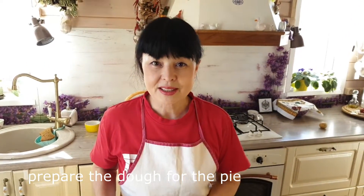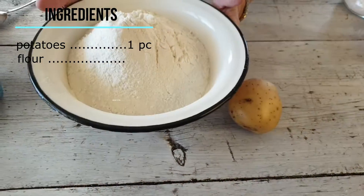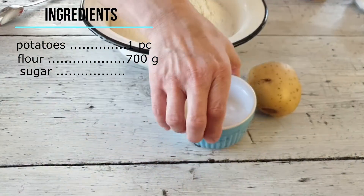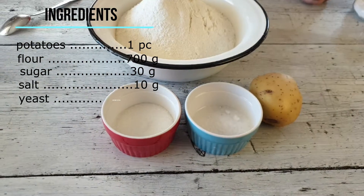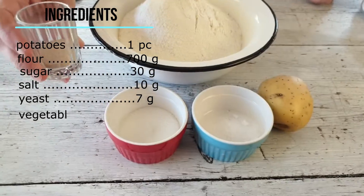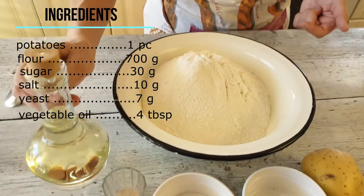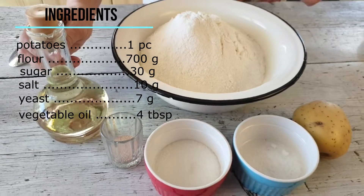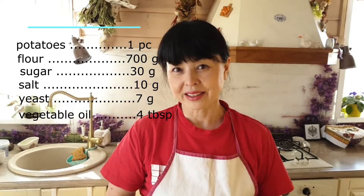Делаем тесто для кулебяки. Ингредиенты, которые нам потребуются: 1 сырой картофель, 700 грамм муки, 10 грамм соли, 30 грамм — это 2 столовые ложки сахарного песка, 7 грамм дрожжей, растительное масло — 4 столовые ложки. И для обмазывания нам потребуется крепкий, сладкий, обычный черный чай.